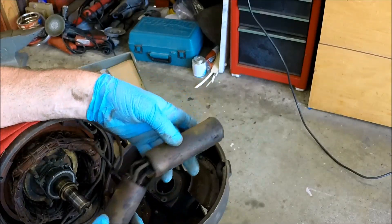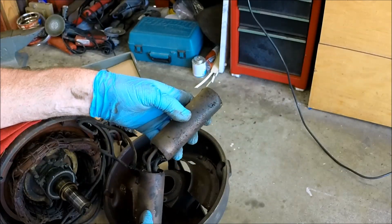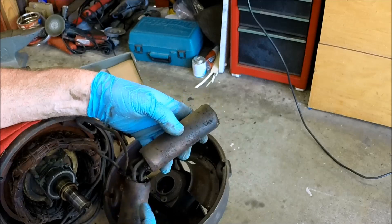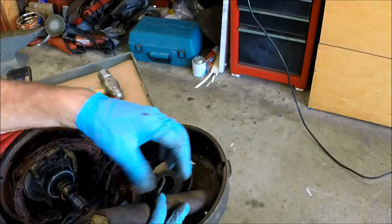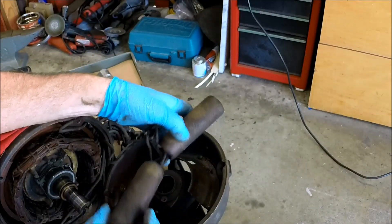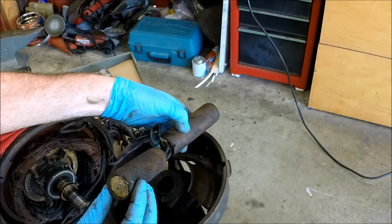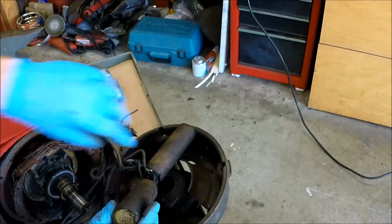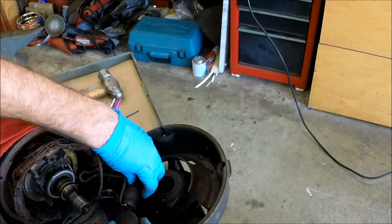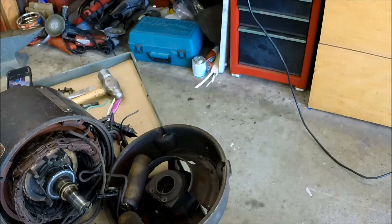When you parallel capacitors you add them together, so theoretically if these were 10 microfarad and you put two in parallel, now you've got 20 microfarad. The voltage rating would stay the same; if you had them in series maybe the voltage rating would increase. I'm going to shut the camera off for a minute and get the magnifying glass out - I'll get you a close-up picture of these labels. I don't know if it'll help Randy or not, but at least we've got something to work with.